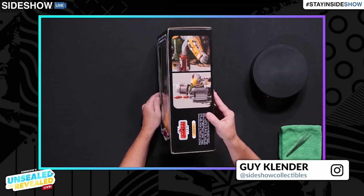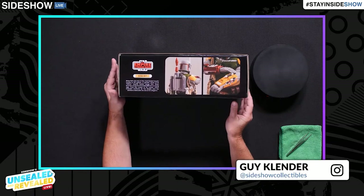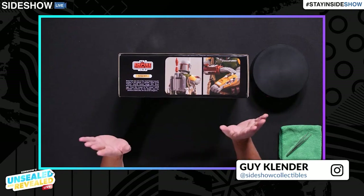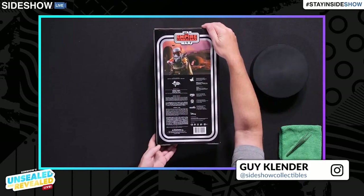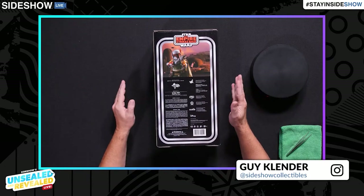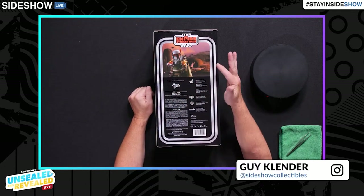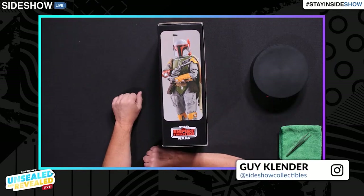On the side here, we get a nod to that classic style — the texture and font style matches our early action figures, including the mail-away style from that era. Guy confirmed he had not been born when that mail-away was happening. On the back there's a really nice shot of the figure over a Cloud City background with the Slave I craft, and on the side another great shot of the figure himself.